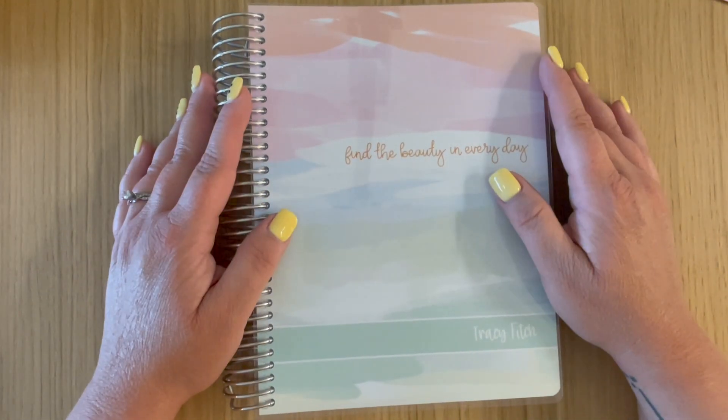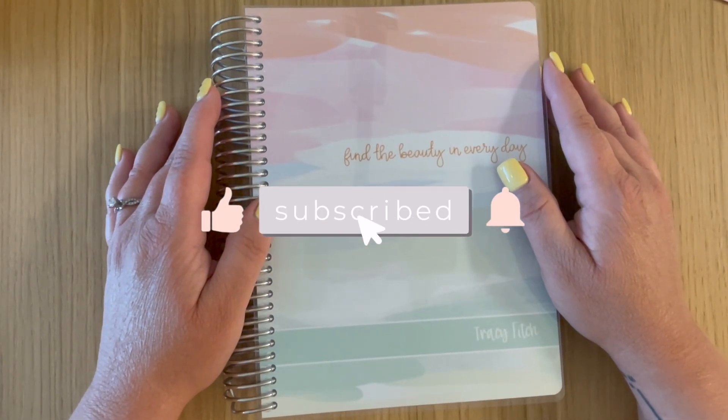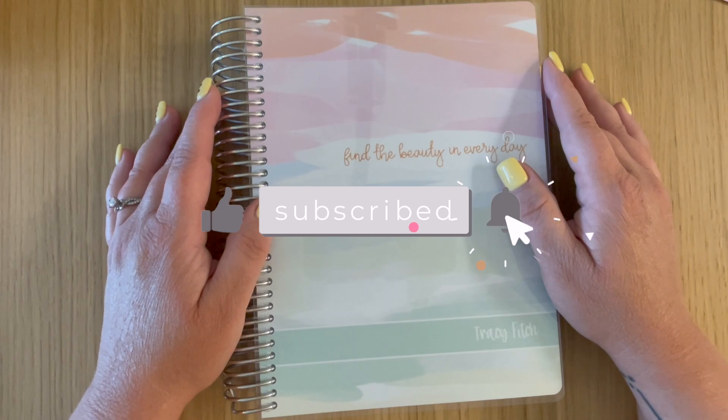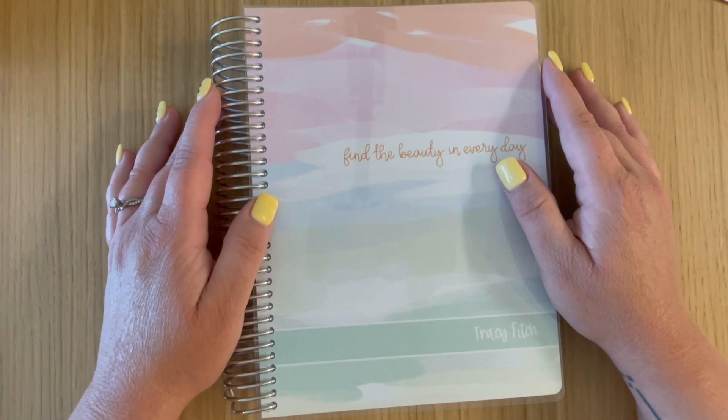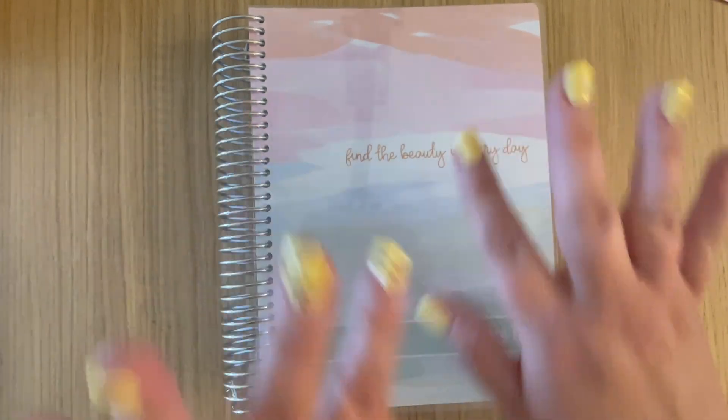Thank you guys so much for watching. If you love planner flips and unboxings, definitely hit that like button. If you'd like to see more planner content, hit that subscribe button as well. I can't wait to see you in my next video — bye!